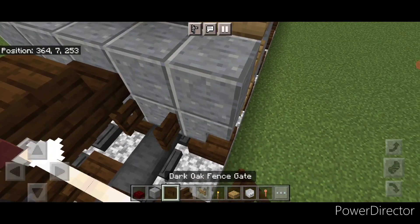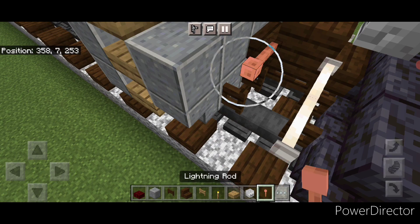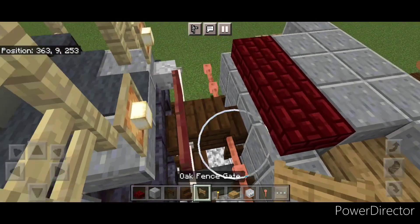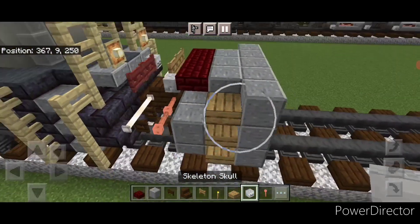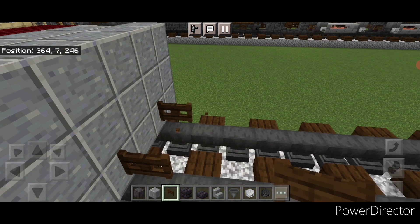Come down here and open a dark oak bed scape above each rail. Then up at the front put two of those. Then we're going to put two archets here and two over here. On this top middle three, put two birch fence gates and a skeleton skull. Come in front of this top bottom and put a dark oak fence gate on each rail right in front of it.